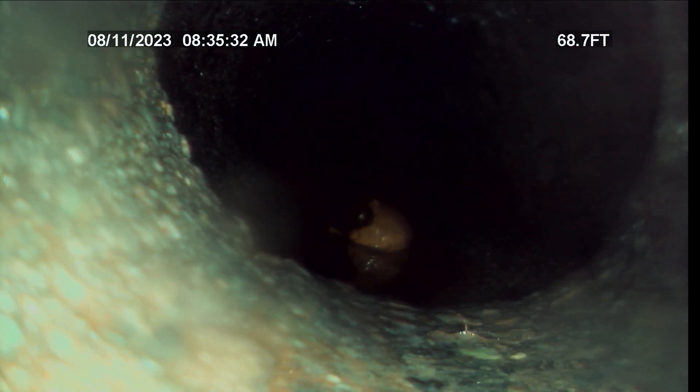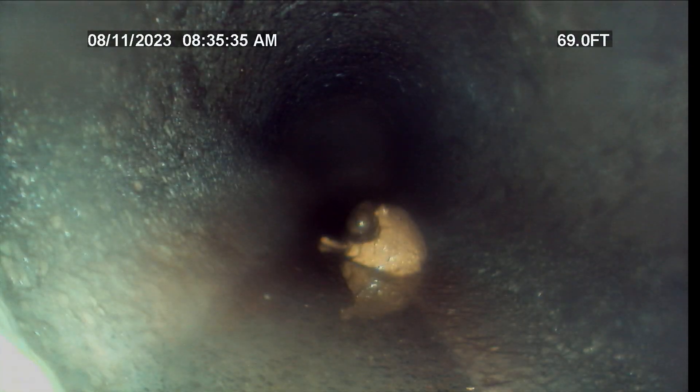And there's your transition at about 70 feet, 69 feet, for the 4-to-6.